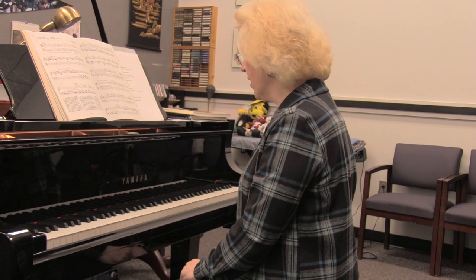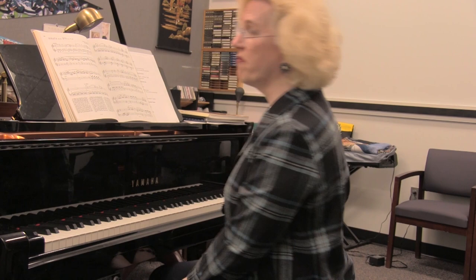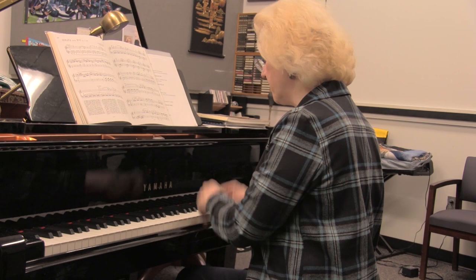Composers write pieces in specific keys. This particular sonata, K. 545, Mozart wrote as a teaching piece for young children. It's in the key of C major.